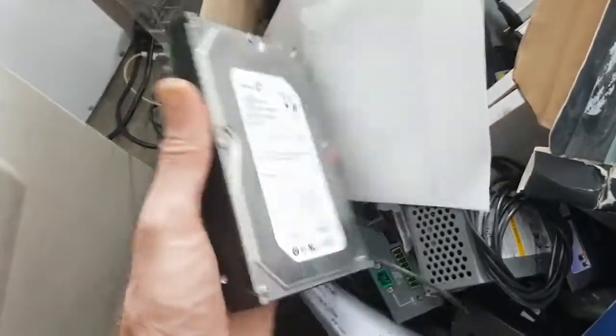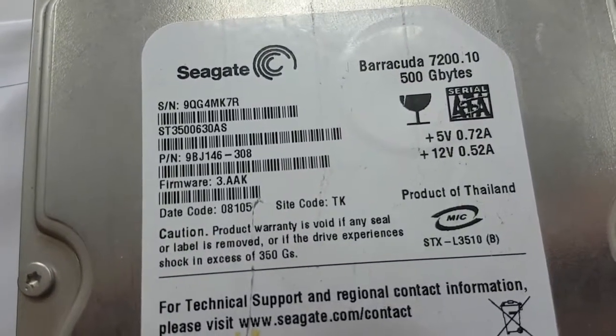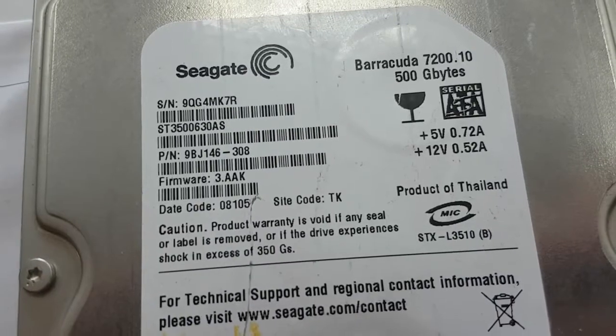Hey, would you look at that - old hard drive. How much? 500 gigs, 0.1 terabytes. 2008. That was even before crypto.